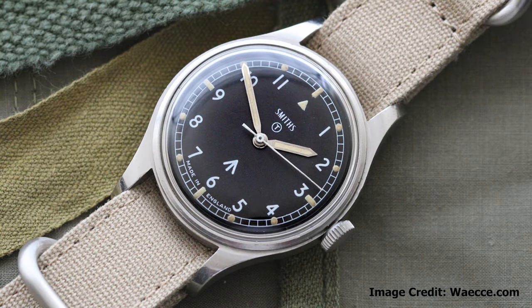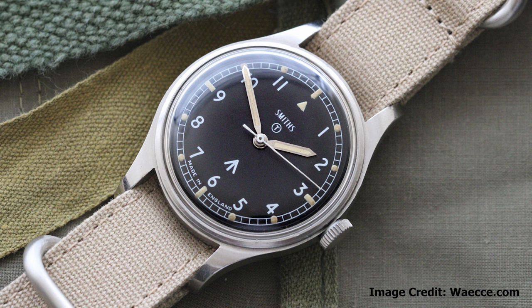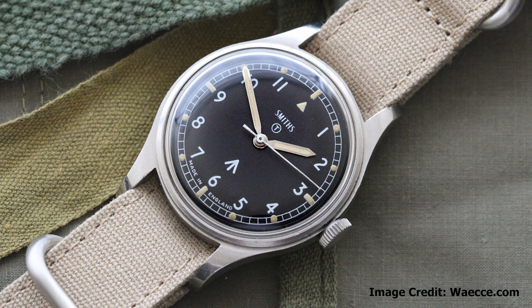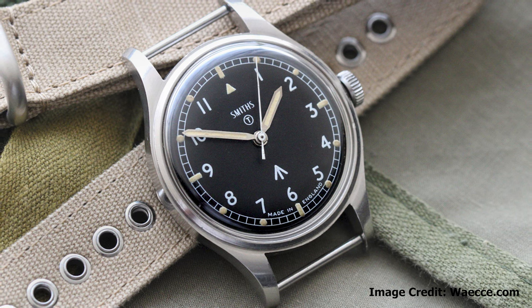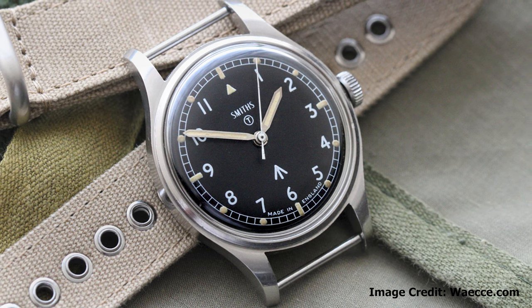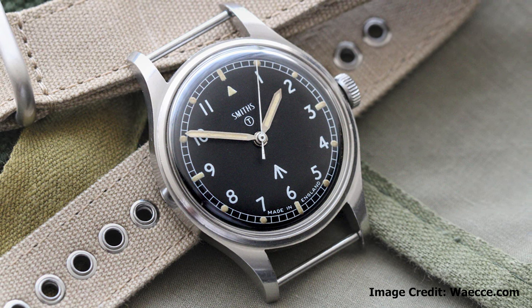It's a loose interpretation of the iconic Smith's W10, the field watch issued to the British Army between 1967 and 1970. The Smith's W10 is perhaps the most well-known of the British field watches, so it was a natural choice for Christopher Ward to take inspiration from.